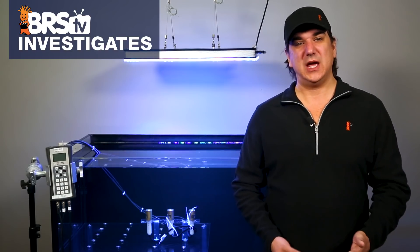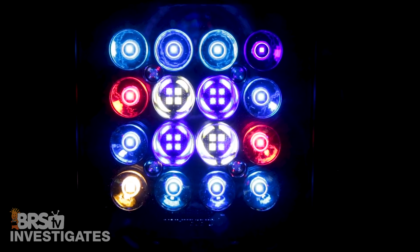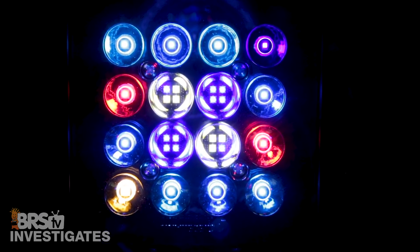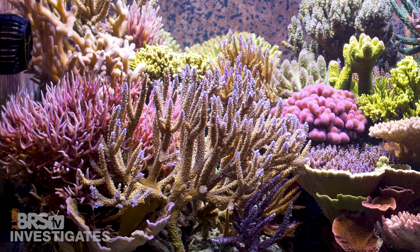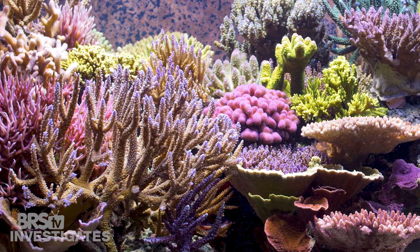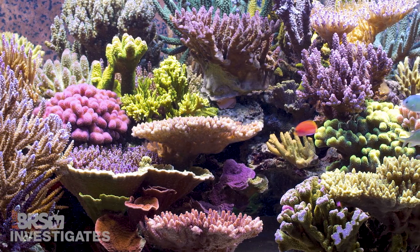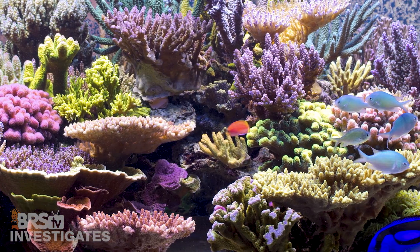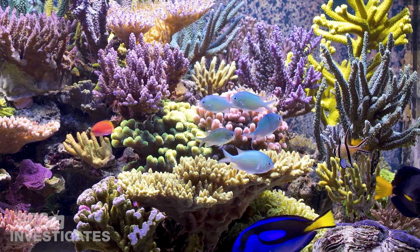I'm excited to see how this light performs because it's very different than anything else that we've put to the test. Almost all of the other solutions have been smaller modules that incorporate small clusters or pucks of LEDs. Those clusters and compact sources of light work well for LPS and even some mixed tanks, but SPS dominant tank owners often have to space these modules really close to each other or add other technologies like T5s in a hybrid approach to create more diffused, even coverage and avoid undesirable shadowing that single points of light create.